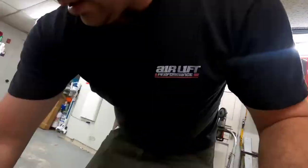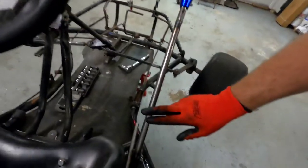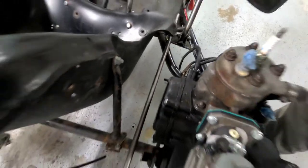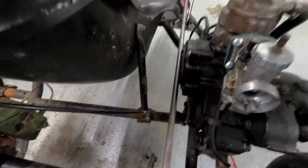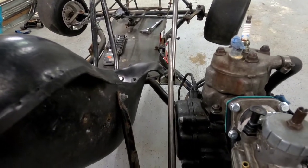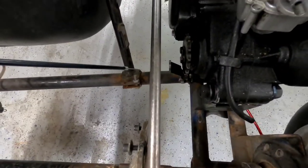So here's what I want to do. I have to connect from here to this so I can shift. What I was thinking was just a rod with some heim joints connected there and there, and that should work out well. So I will start welding that up.